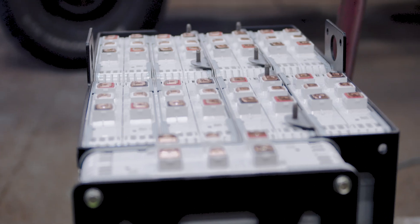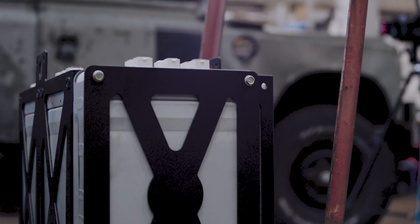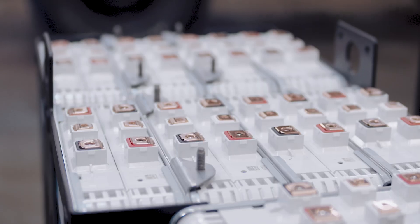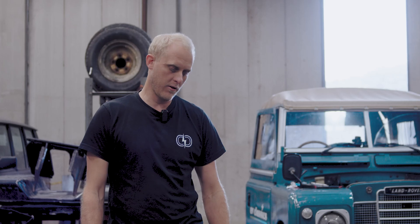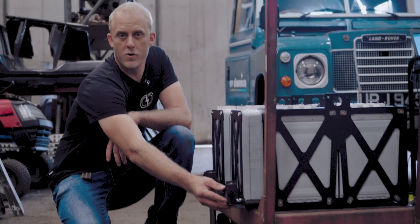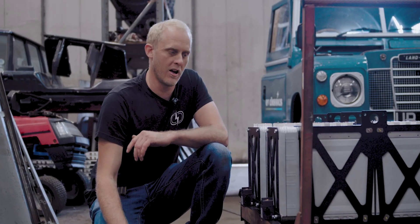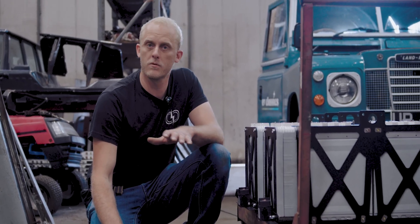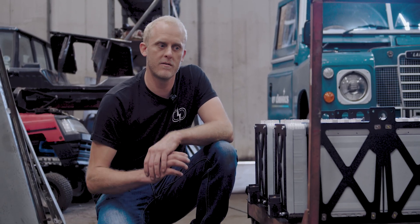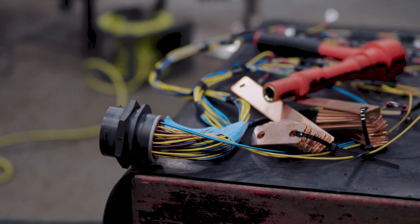These are the battery packs that are nearly ready to go into the Dutch car. They're all built up into their battery frames and Fred's just working on the third pack. As you can see, we fit individual contactors to each battery box — it's one of the things we do slightly differently to other converters. It's just an extra safety feature so that when the system's off, each battery box is safe and isolated.